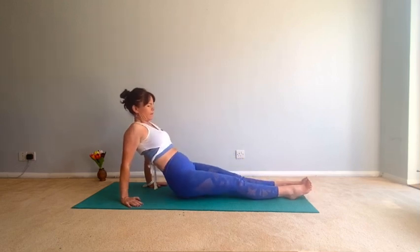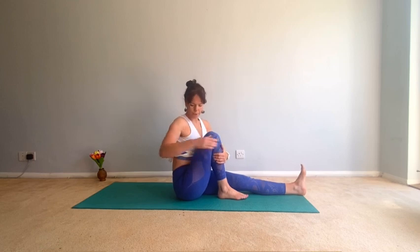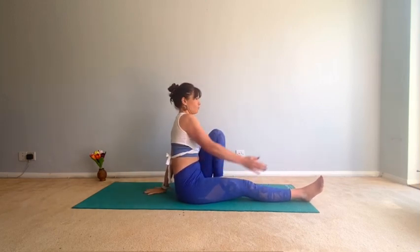Good, come back down. Then bring your right foot in as close as you can, place your right hand behind you. Inhale, left arm up, come across, look back over that right shoulder — open up the chest. Good. Then come out of that and let's do the other side — left foot in, left hand behind you, right arm up, and come back to center.